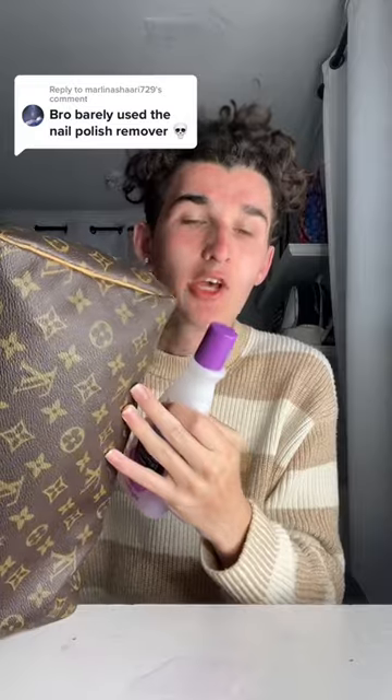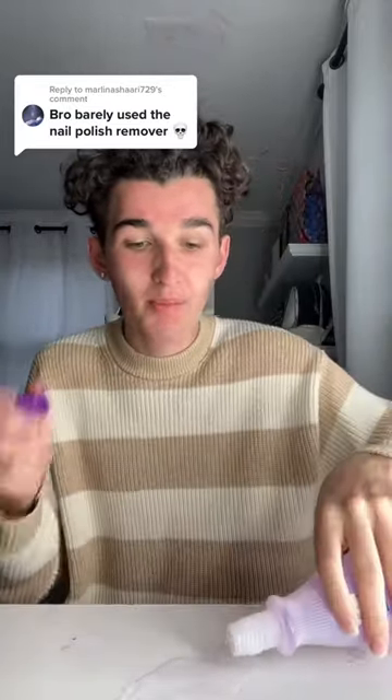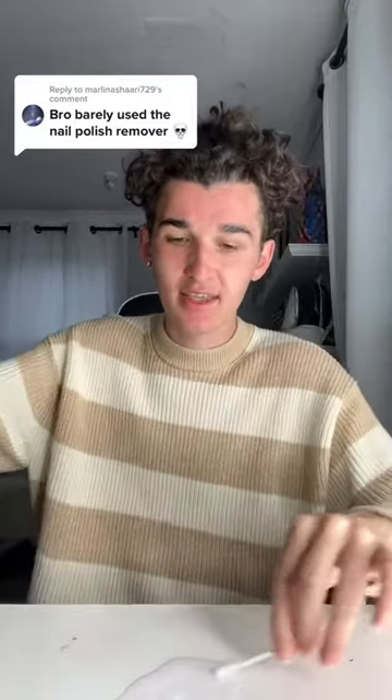You guys are all commenting and telling me that I did not rub it in long enough, so what we're gonna do is try this again and rub it in for a while, hopefully the monogram will come off. Because this is not a real bag. Nail polish on the desk — we're gonna take a Q-tip just like this, and now we're gonna rub it in.